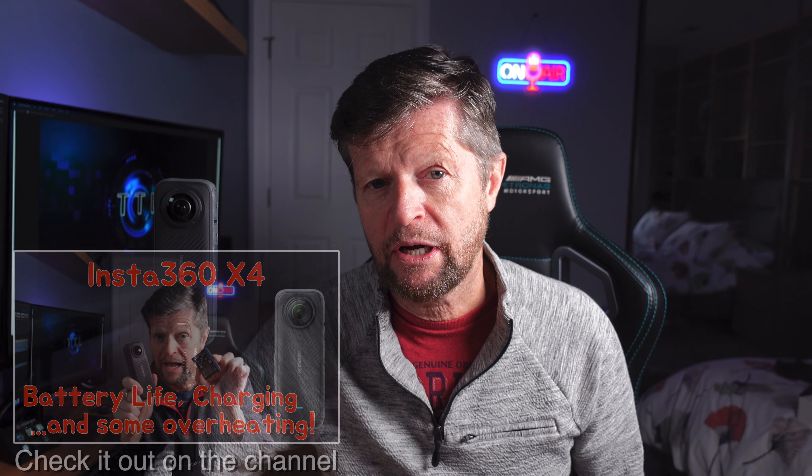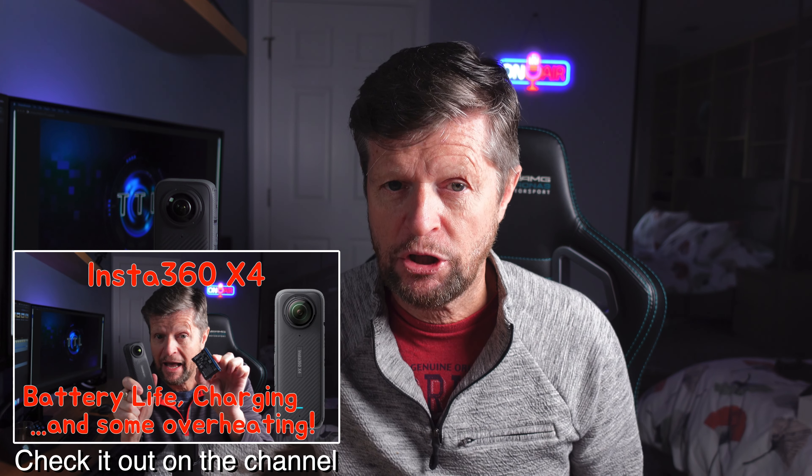So this is a follow-up to my last video in which I looked at battery life and charging on the Insta360 X4, and during my testing I did actually experience a couple of instances where the camera shut down due to overheating. So I figured this would be a good topic to look at in more detail. We'll talk about what overheating is, we'll look at what circumstances and conditions you're likely to experience overheating, and we'll also look at some of the things that you can do in order to avoid or at least minimize the possibility of overheating.